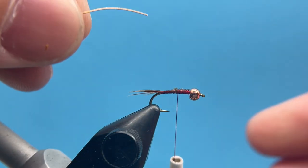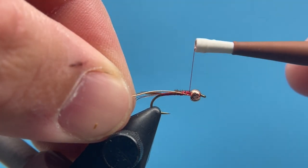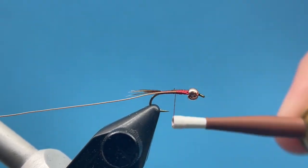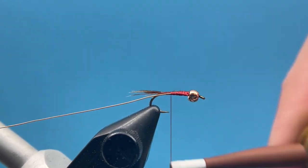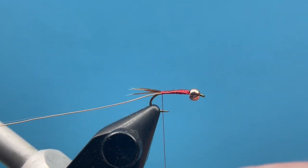From here we're going to take some small copper wire. I'll duck that little tag end up under the bead and wrap back, keeping that wire just to the side of the fly, wrapping back to our tying point just where we got our tail secured and tied in.